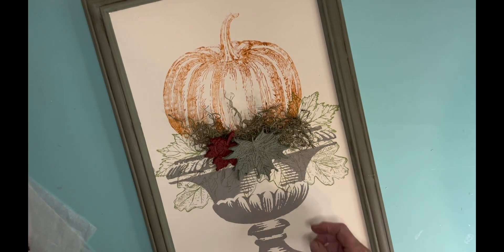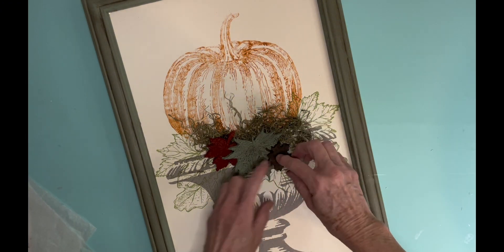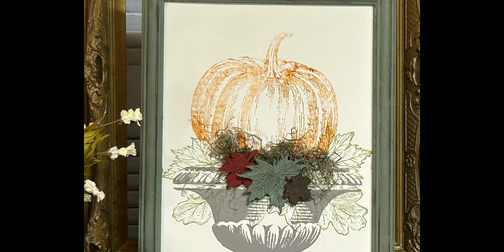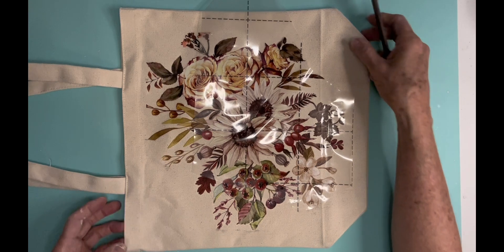This is my favorite piece today — I love the 3D effect and I didn't want to add anything extra to the frame. Isn't that just beautiful? I just love it, and I'm thinking I may have to keep this. This may not go to my booth, at least for a little bit.